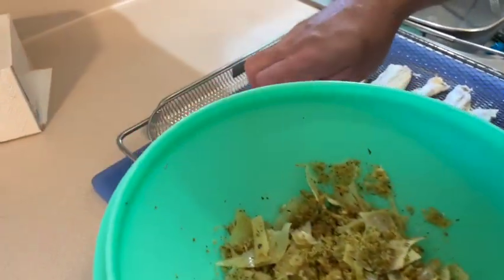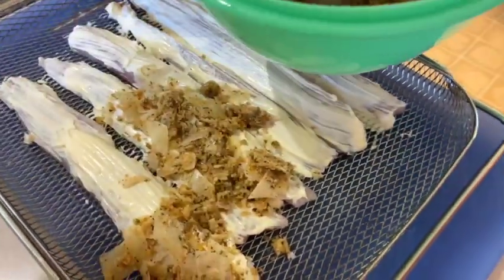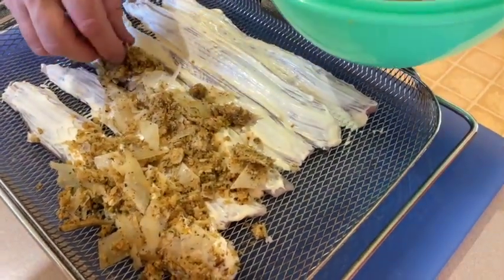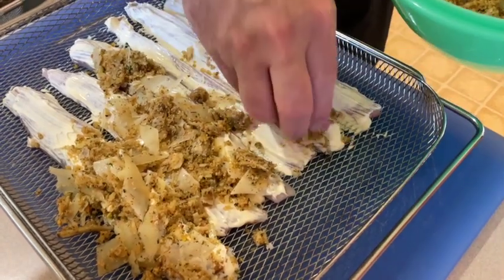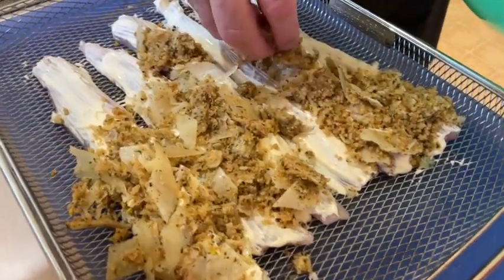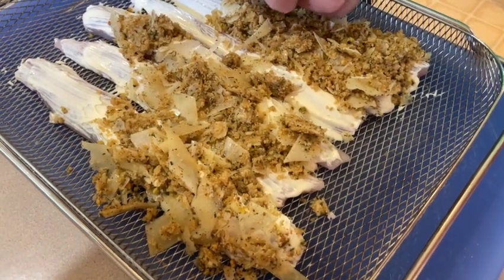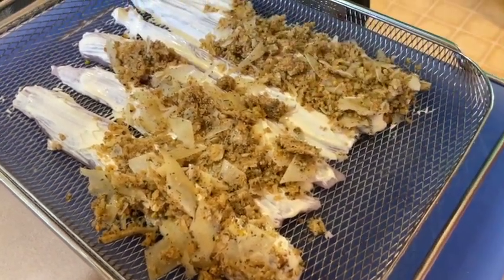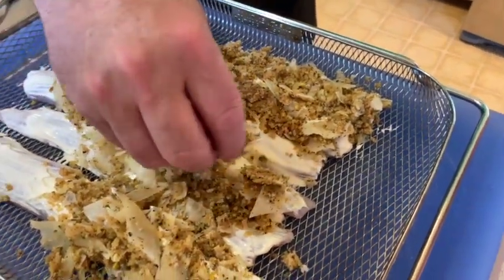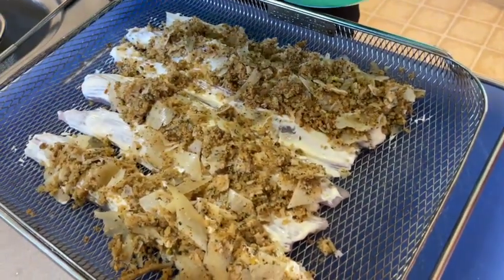Now just spread the coating all across the fish — it's going to be messy, which is good because the fish is going to be delicious. Spread it all over the walleye. You can use any white fish you want for this recipe — salmon, or whatever fish you like. We chose walleye because every time I go to a fancy restaurant they have parmesan or pistachio crusted walleye, so we combined both.